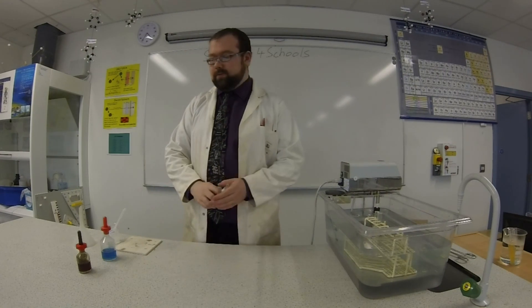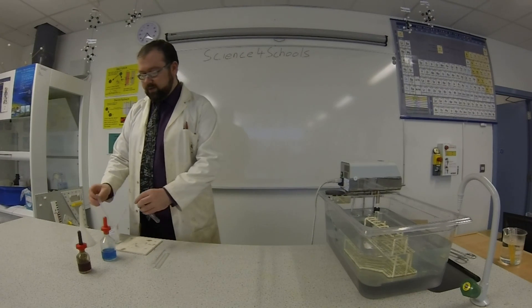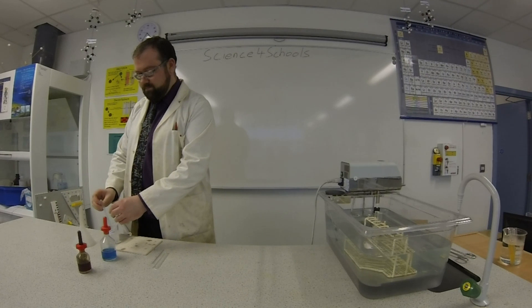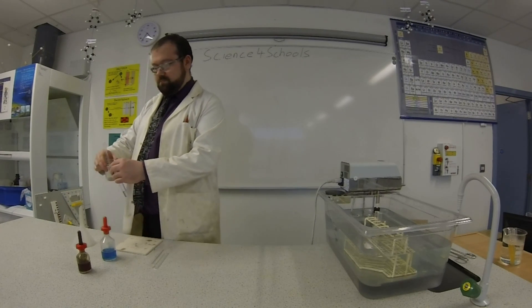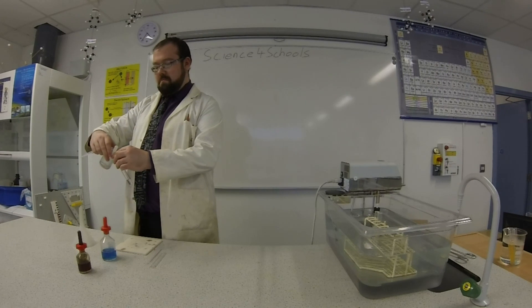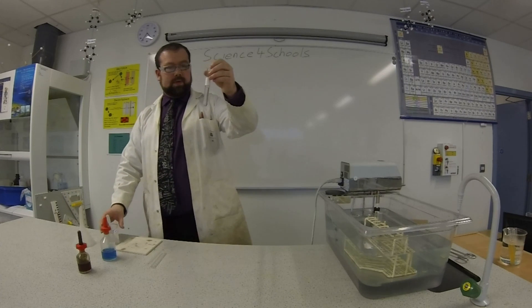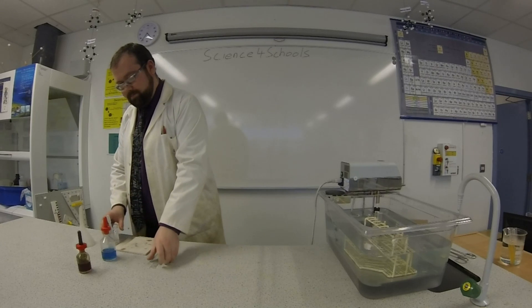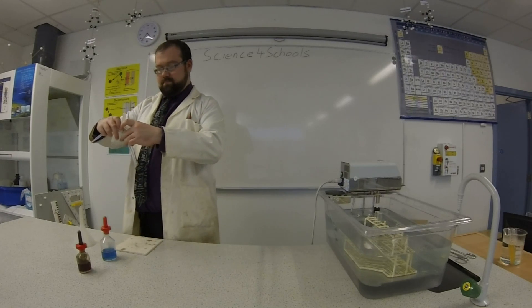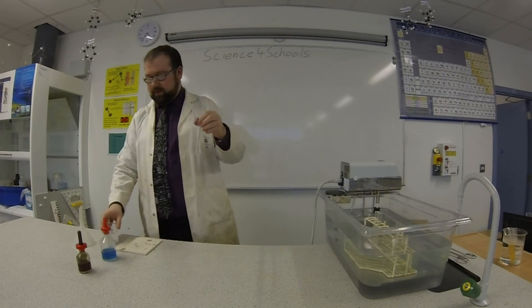So first of all, we've got our test tubes ready. We're going to try and get pretty much the same amount of starch solution in each of them — there's one, about half full. I'm going to put it in the water bath. The other one, about half full as well.